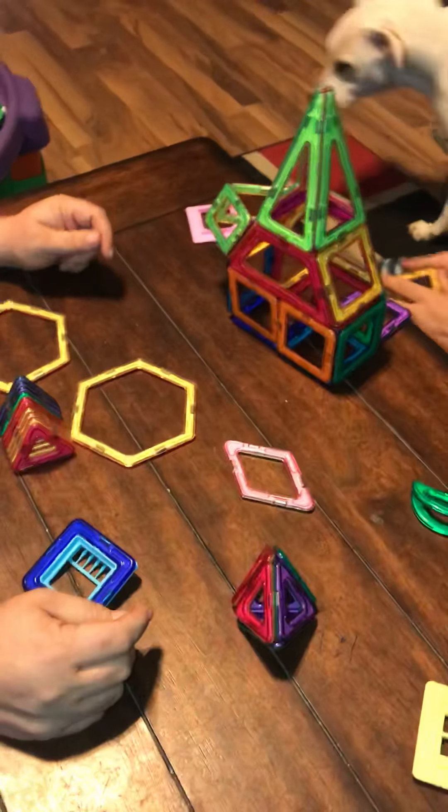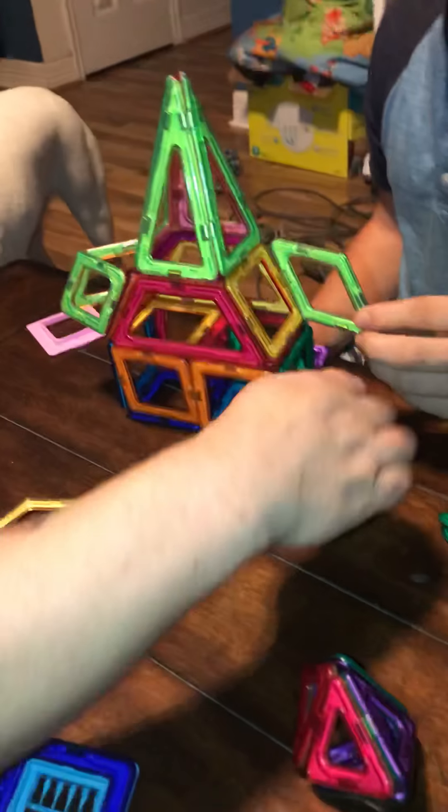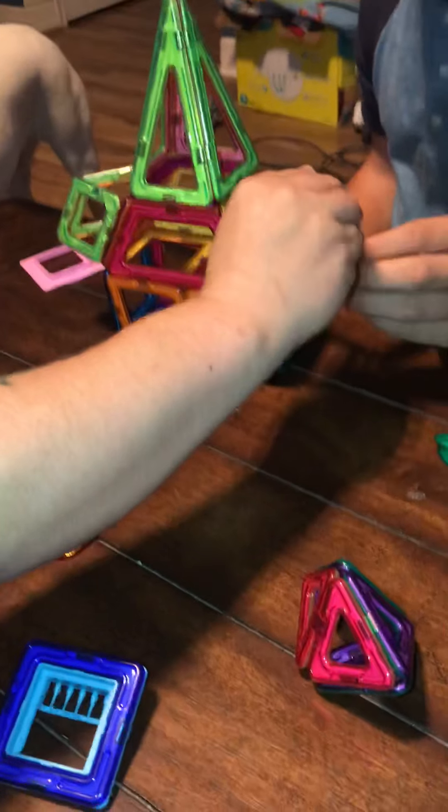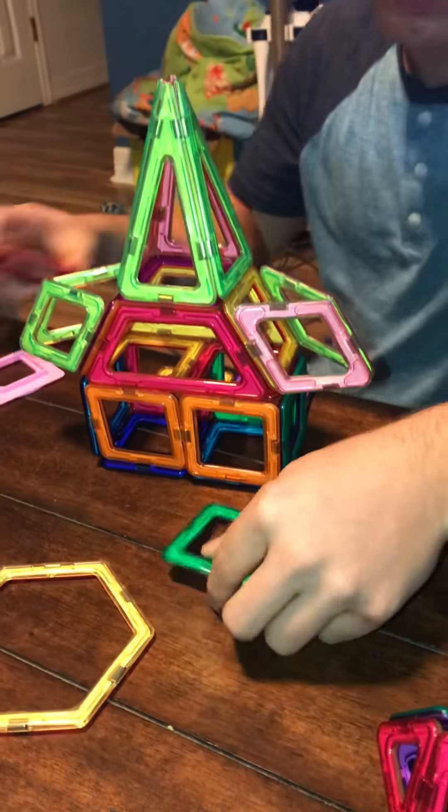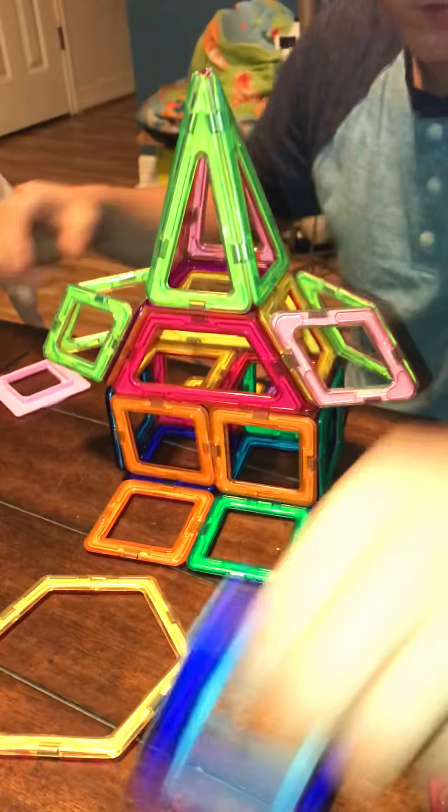At one point we had three people sitting here playing with this, and everybody was having a super fun time. I'm going to leave the video running so you can see how easy it is for him to put this together.